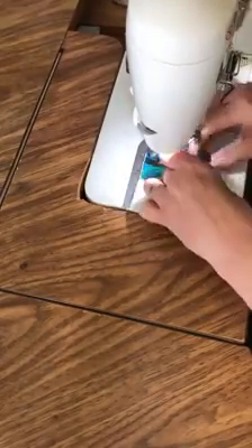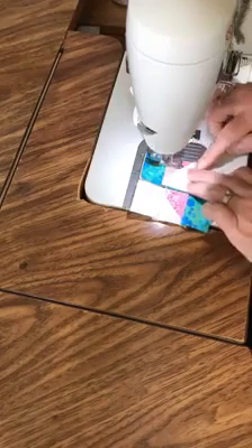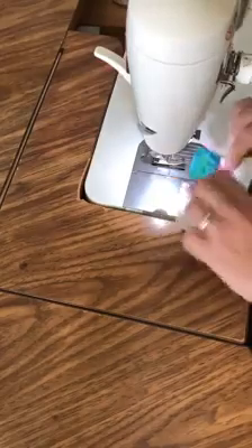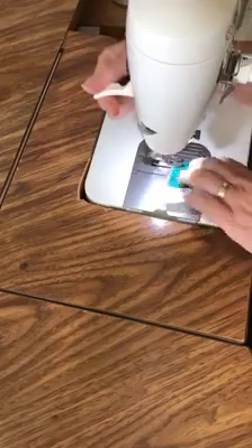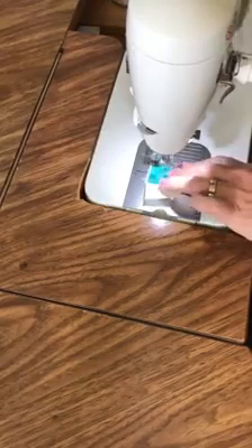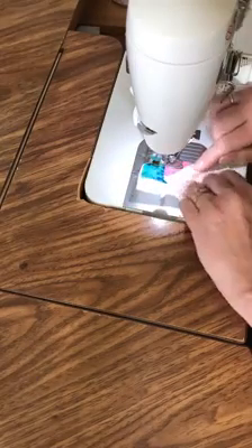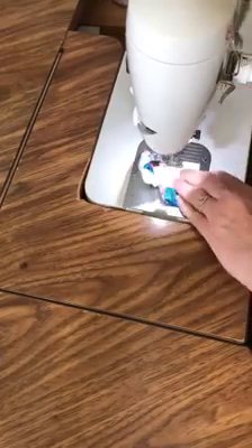You've got to watch this area — you've got two triangles meeting, so I like to pull that back, take a peek, and make sure they're both in the right spot. Sew over them, and then the same thing on this side. You're going to want to make sure your points are meeting up nicely. Sew right across the tip — you don't want to sew into the tip.